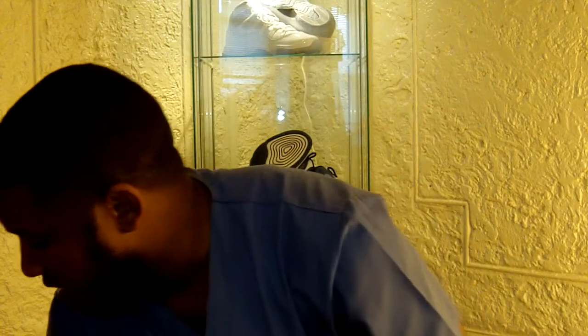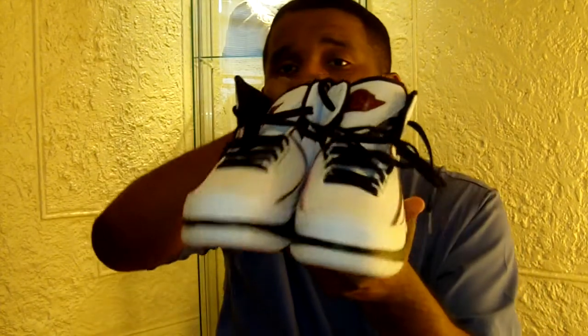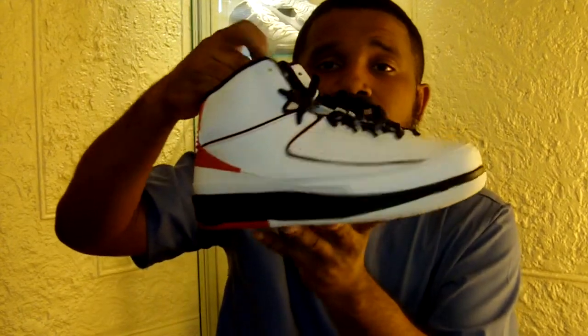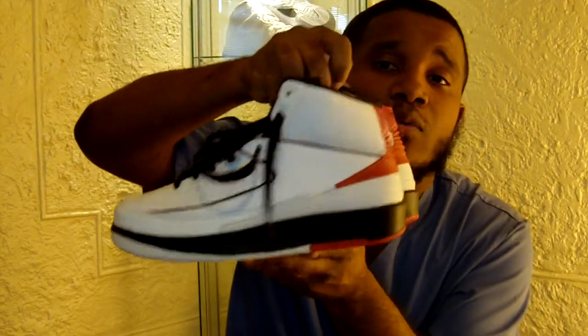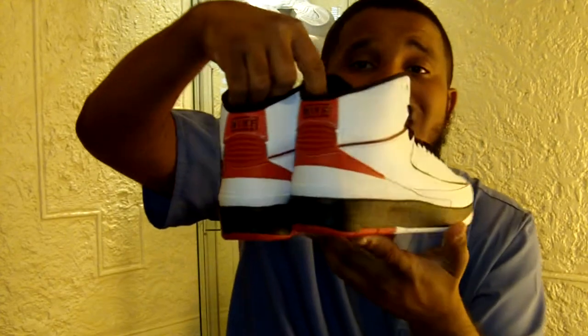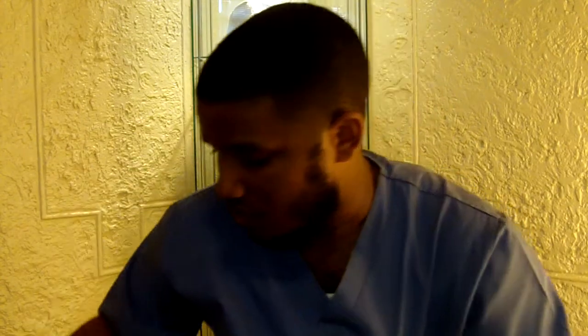This is actually a pretty good shoe — I think these were made better than the Countdown Pack 2s. The quality of the stitching is better and there's not excessive glue around them. I wear grade school sizes so I can't get retro cards since those are men's only. Overall the Chicago Bulls colorway is the best Air Jordan 2 colorway — I don't really feel the all-black stealth ones at all.